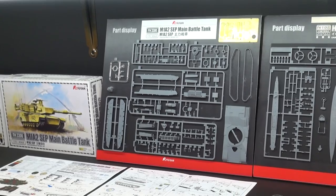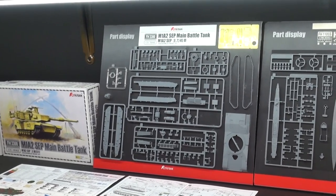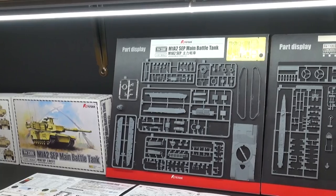Over at Tamiya, we saw the giant 1/16 scale M1, and now we've got the incredibly detailed 1/72nd one over here from Flyhawk as well.